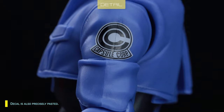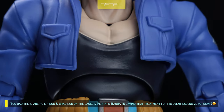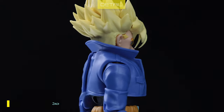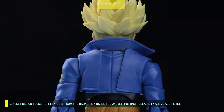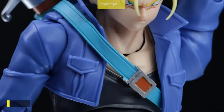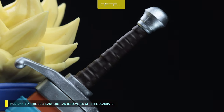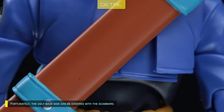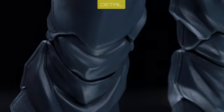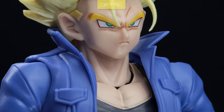The decal is also precisely pasted. Too bad there are no linings and shadings on the jacket — perhaps Bandai is saving that treatment for an event exclusive version. The jacket design looks horribly ugly from the back, as they divide the jacket putting poseability above aesthetic. The scabbard strap is soft plastic with precise fitting; fortunately the ugly back side can be covered with the scabbard. Overall his appearance is fantastic from the front, but from the back you'd better put on the scabbard.